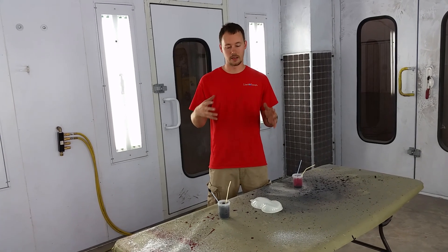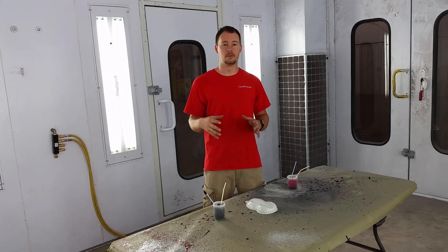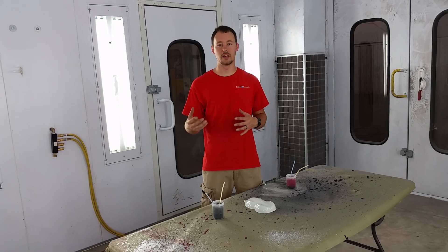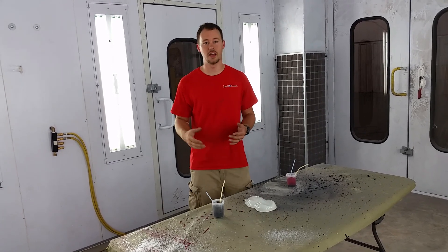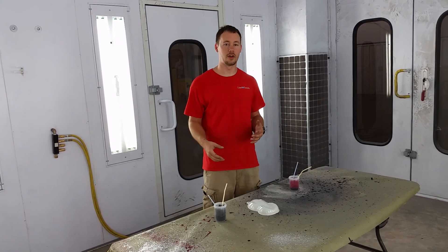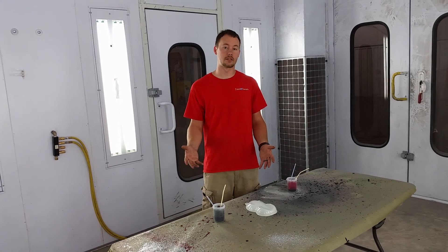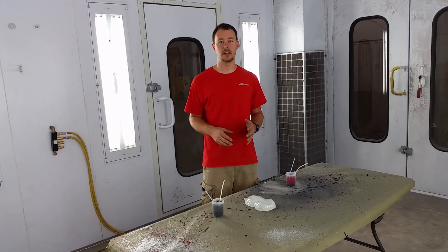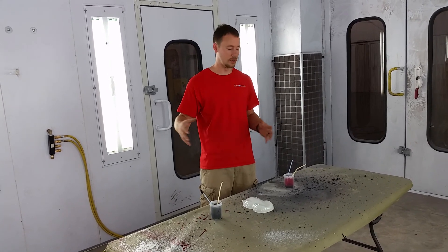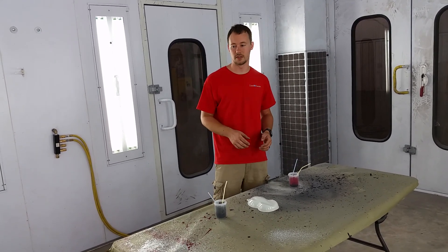I wanted to kind of shoot a quick video, give you all an idea. Sometimes even in the hydrographics industry, if you don't have the film that a customer wants, you can still do what they want with the paint. It's just about using your creativity and figuring out a certain way that you can do it. Now of course a camouflage pattern is going to be a lot harder, but in this case the customer wanted splash patterns, so a little bit easier to do with the paint and I think overall it turned out pretty good. I wanted to give a quick run through of what all we did and also give you all an idea of some samples that we did as well.